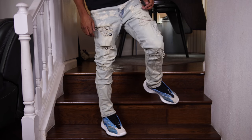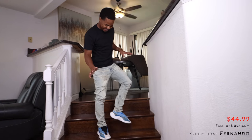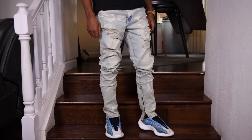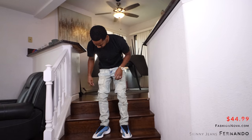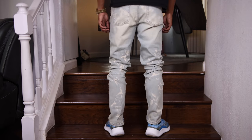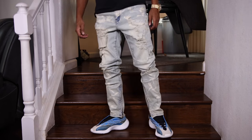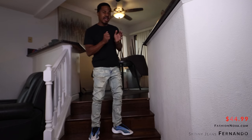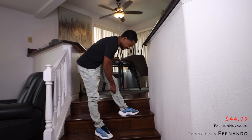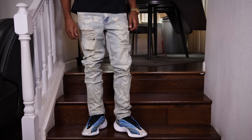These ones right here are called the Fernando skinny jeans — I don't know who's coming up with the names but hey, Fernando it is. This has a kind of bleach stain in the front, distressing on the kneecap, distressing on the thigh area, no distressing in the back but it still has that bleach wash to it. These definitely don't fit as tight as the first two black ones — it's skinny jeans but with kind of a looser fit.